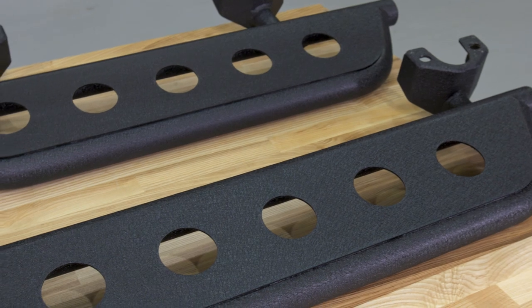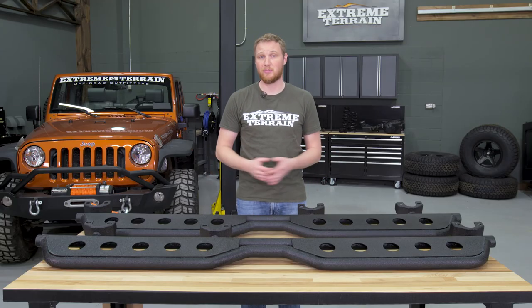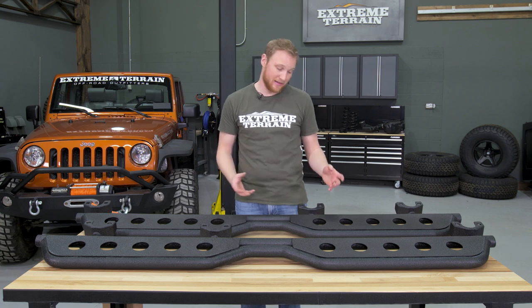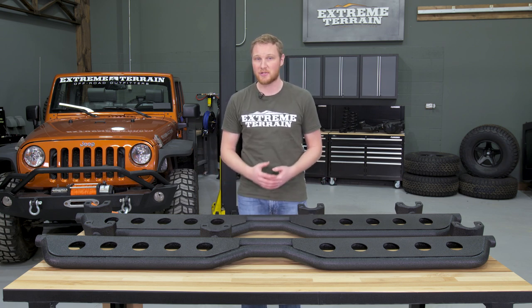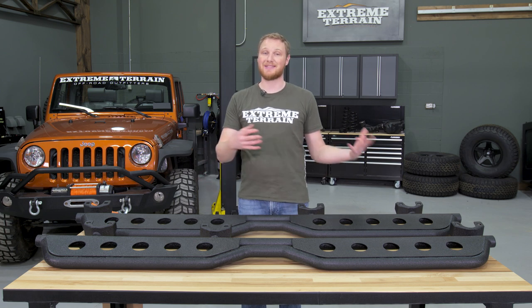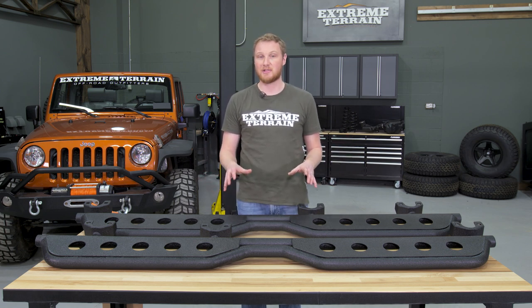These are designed to be a really well-built, tough-looking sidestep. They're heavyweight, the welds look nice, and they're finished off with a black textured powder coat finish, so whether your Jeep is otherwise stock or you have a bunch of other aftermarket parts on it, these are gonna match and look good.